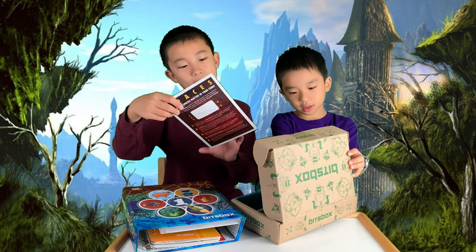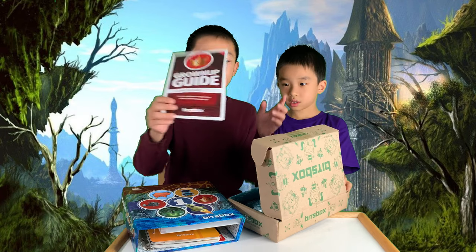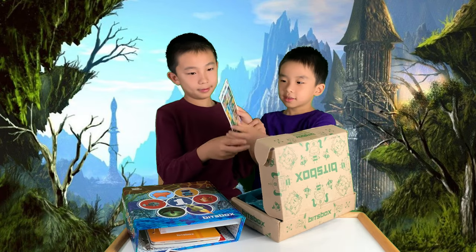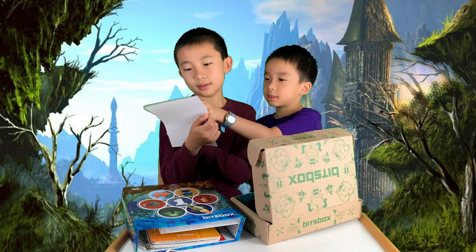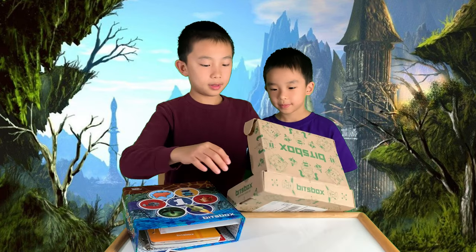Next is the grown-up guide, which will tell your parents what you're learning in this box. And then lastly, the stickers. So when you're done coding an app, you just match the numbers that are on the stickers and stick it to the right app.